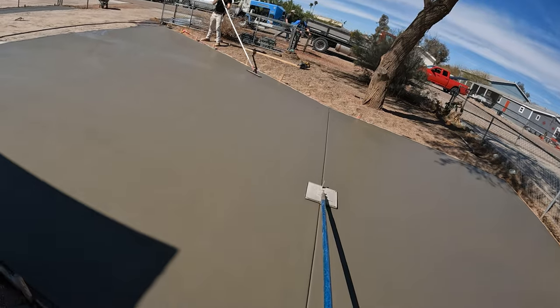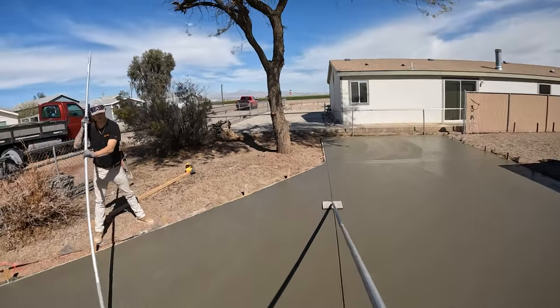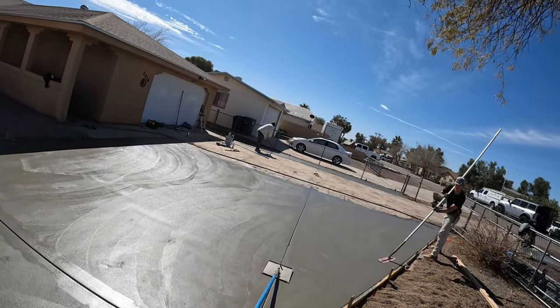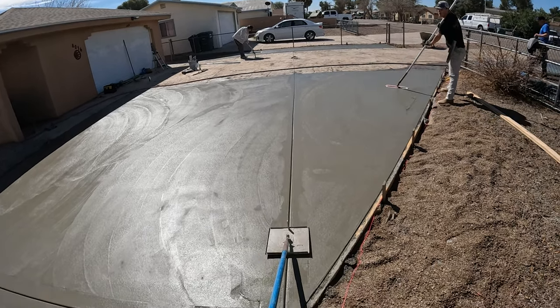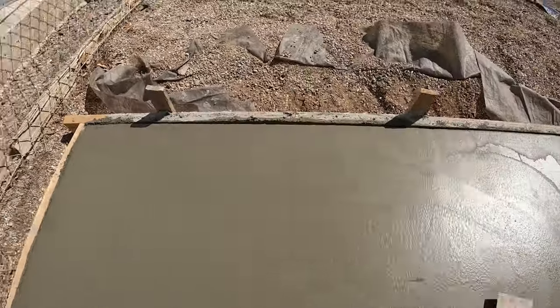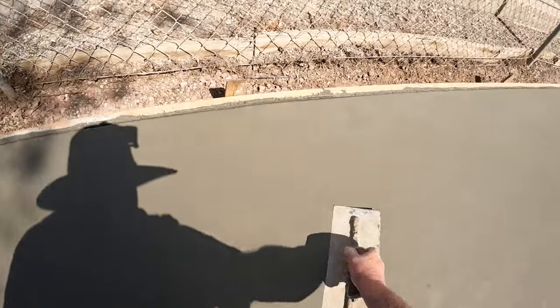It looks like the pumper is about cleaned up and we're just about ready to kneeboard. You can see how fast it all happened — the pumper is still here and we're almost ready to slide and broom. This happens to be Mojave Valley, Arizona, right in between Fort Mojave and Needles. This mix, by the way, was a really great mix — finished beautifully.